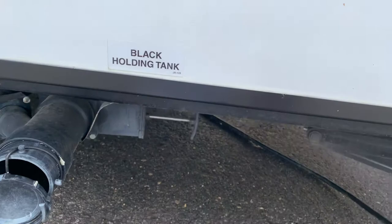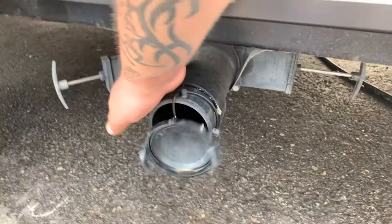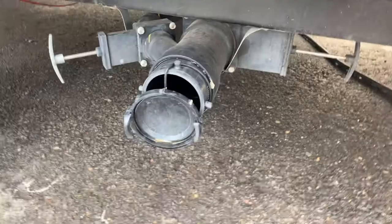This one here is your gray valve. That one is for your showers and your sink. That one can be left open at the campground when you have your sewer hose connected. You don't need to leave that shut — you can leave that open during camping.